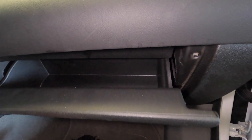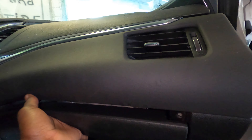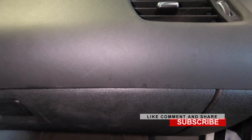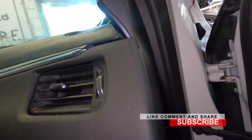Check here — make sure it closes. Once you do that, go ahead and close the glove box and that's it guys. Please go ahead, like, comment, share, and subscribe to the channel. Peace out, see you next time.